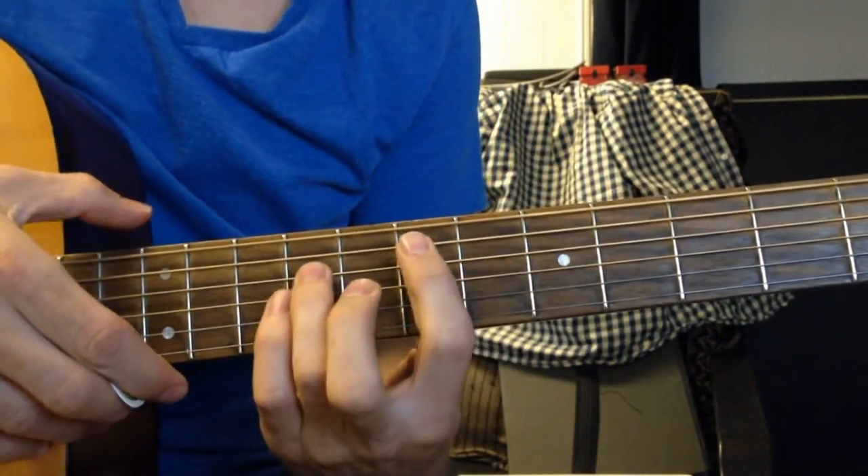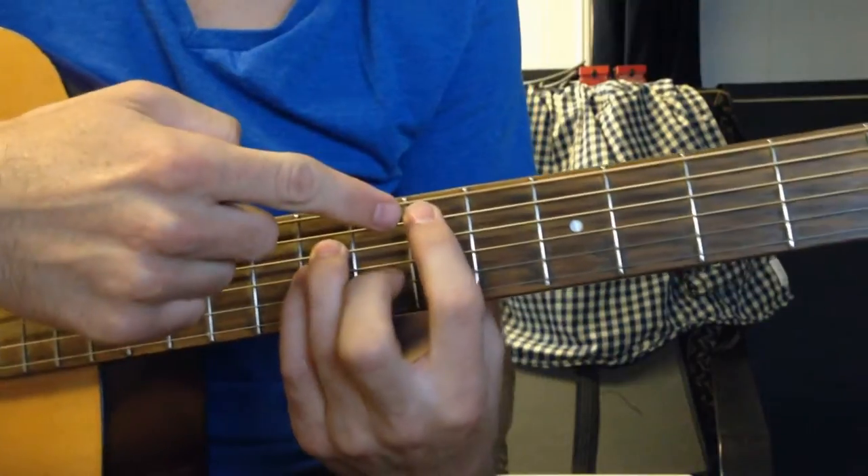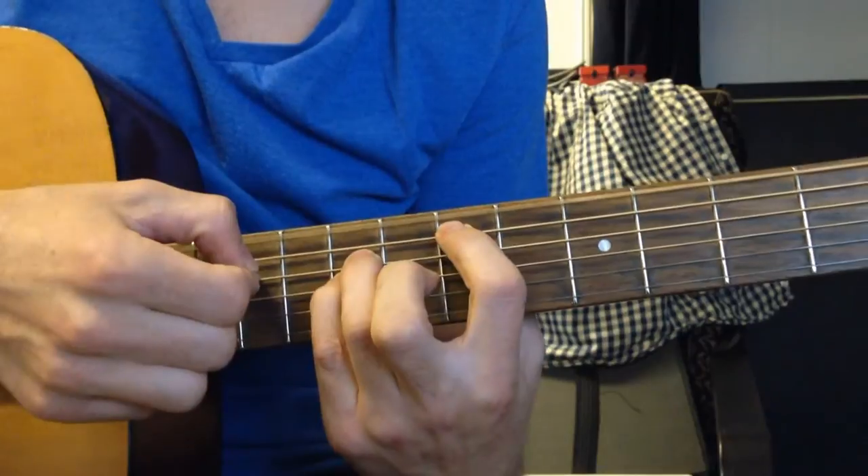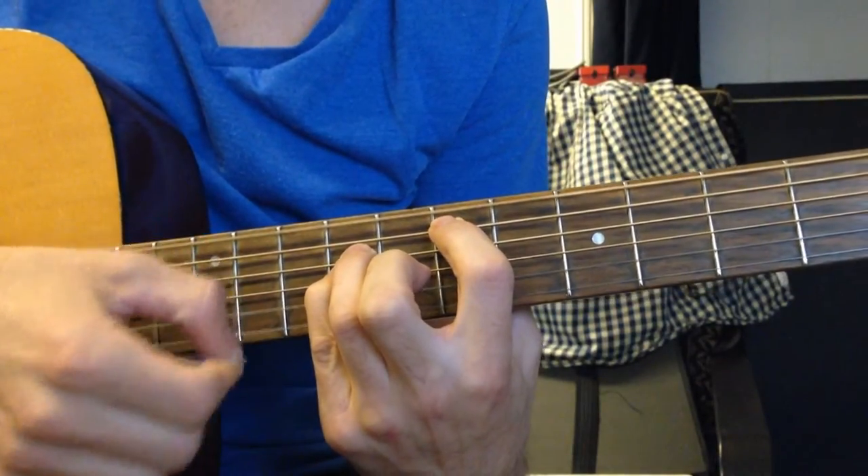The chorus is a power chord on the 7th fret of the A string: open, 7, 9, 9, open, open.